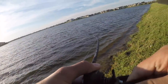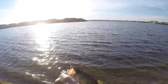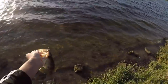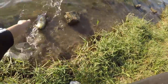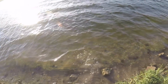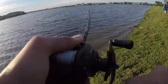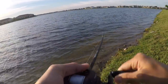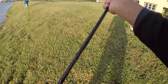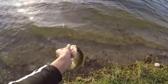Another crankbait fish! There's a fish. All right, there we go — barely hooked again. Every fish is barely hooked, but another nice one on the crankbait. And he's off. Got one! See that? They're all on the back hook and barely hooked. All right, little guy, see you.